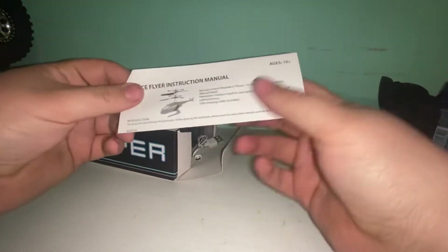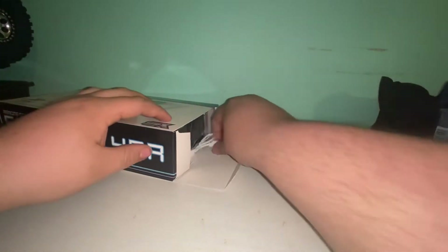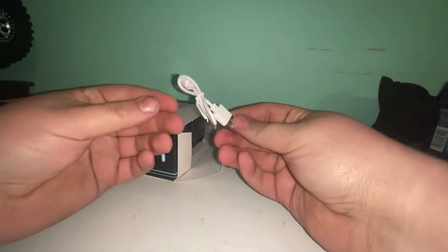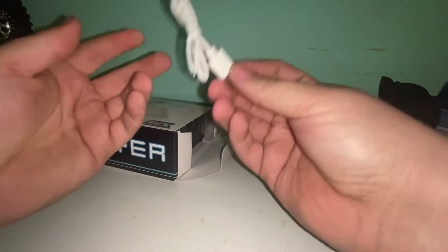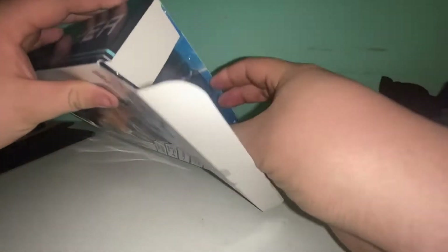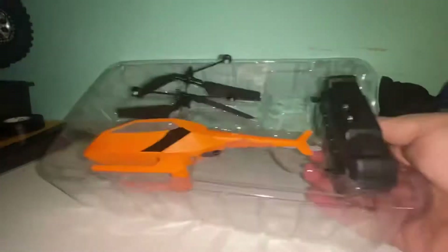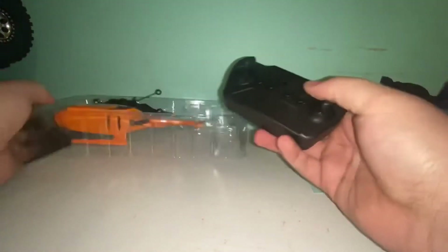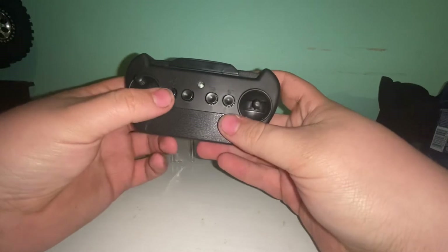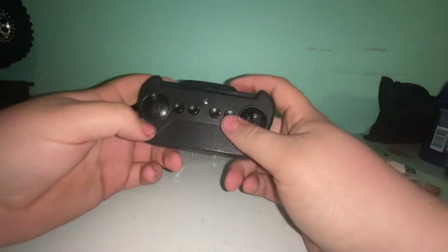Here is your instruction manual, which we don't need. Here is the charging cord that comes with it — it's just your standard Android charger. And here is your controller.